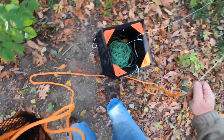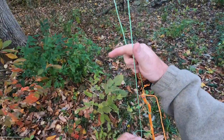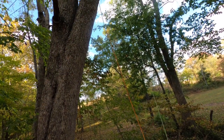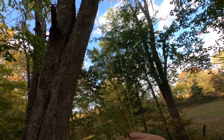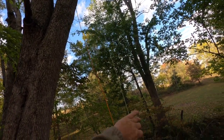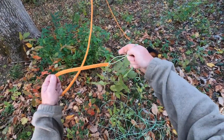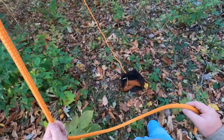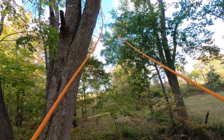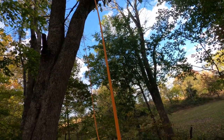Grab our rope bag to minimize drag and put it down there. Now grab the other end of our throw line and we're going to bring that rope up over that limb. Hopefully you can see what I'm doing — I'm going to bring that rope down to me. At this point I can loosen my clove hitch and just slide the whole thing off. Now I've got my rope around the tree and I can take this in and tie it off to an anchor somewhere.